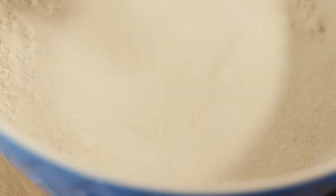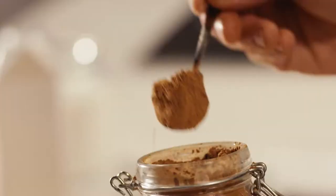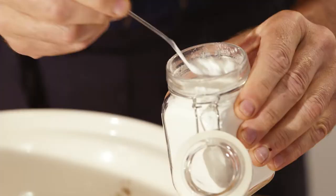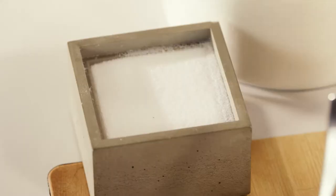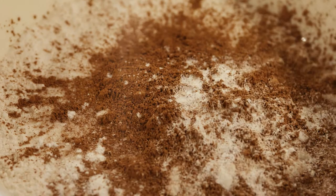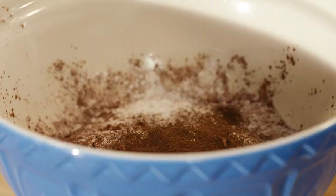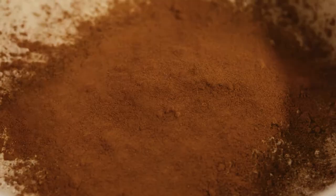It all starts off with dry ingredients: flour, sugar, a little cocoa for that big chocolatey hit, a little baking powder just to lighten those cookies, and every good cookie needs a pinch of salt. Now for a couple of warm, fragrant spices — cinnamon and ground cloves. And a quick mix.